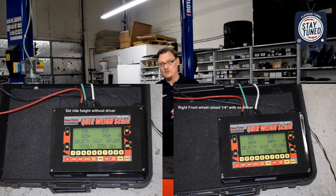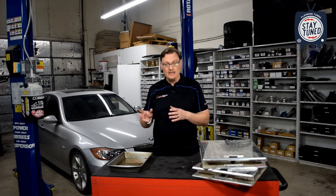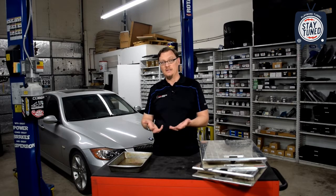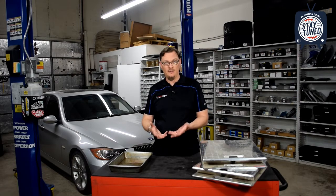So that's what's going on with ride height and weight distribution, and that's where corner balancing comes in. The reason you would corner balance a car is to make sure you've got the same weight distribution on each diagonal, so that as you're going through a left corner and a right corner, you get as close to the same behavior and the same weight transfer as possible. That's what gives you the most predictable handling in the vehicle.